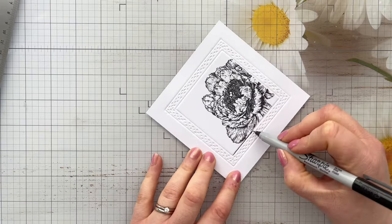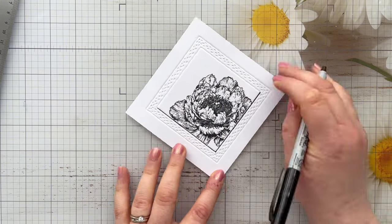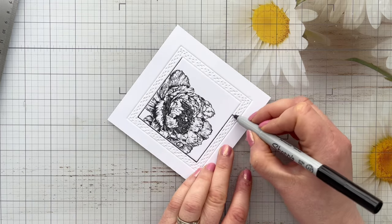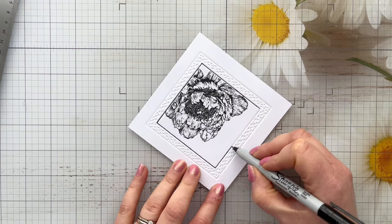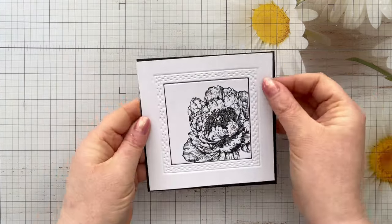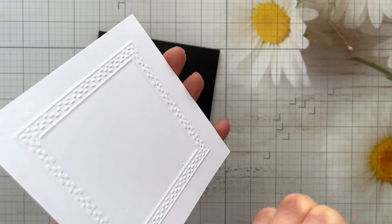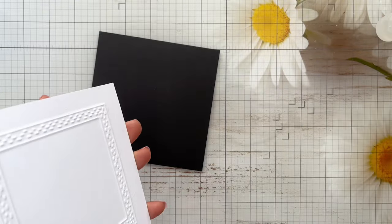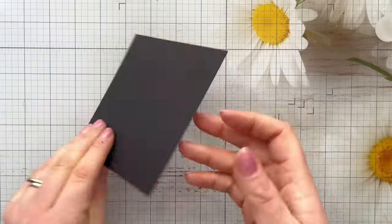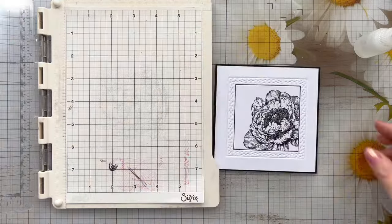I'm just taking a Sharpie black pen and going around the edge of that inner frame — it just kind of frames the stamped image really nicely. Any kind of black pen that you've got in your stash will work for this; you could even use a black pencil crayon if you don't have any black pens. I'm then going to mount it to my black matte layer, just using some Kalal glue in these mini glue bottles to stick that in place. I just think this looks really, really beautiful, and I am going to turn it into a sympathy card today.